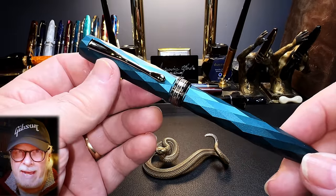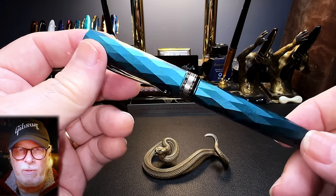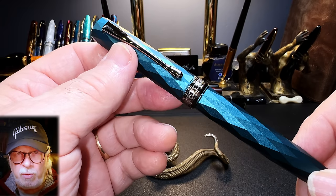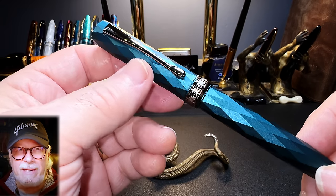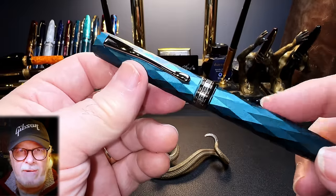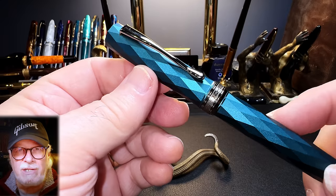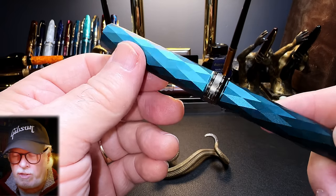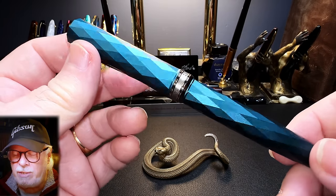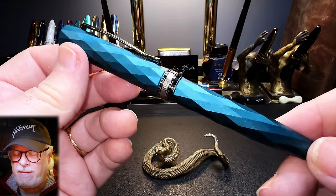Overall, the N11 is an anodized aluminum pen with flat top and bottom finials and a beautiful repeating diamond pattern. It has what looks like ruthenium trim as the clip, cap band, and top and bottom finials, which are quite dark. The anodized aluminum — what Hongdian calls blue — is actually very much a blue-green turquoise color. The camera doesn't show turquoise very well; it shows up as blue. This is much greener under my eye than under my camera. The overall look of the pen is quite lovely.